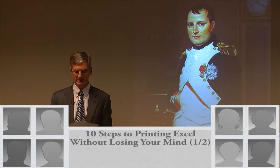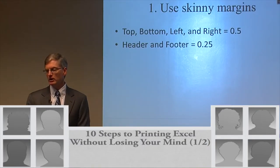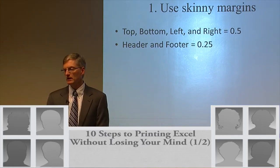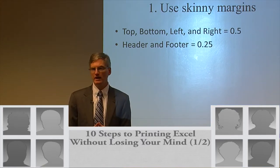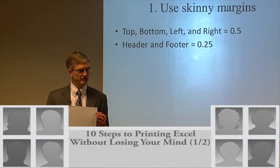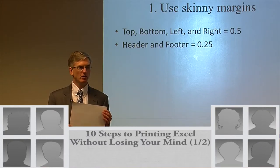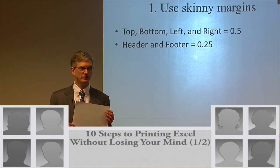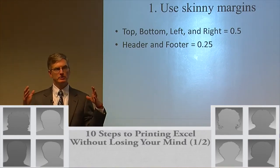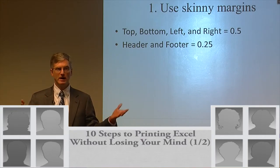I'm going to teach you everything I've learned about squeezing things onto one page — but sometimes you just can't do it, and you have to revisit expectations. So tip number one, your first blank: use skinny margins. A lot of times the question comes up — why can't I just use zero for a margin? The reason is when the paper is physically fed through the printer, the printer has to have some space to grab onto it. Unless you work for a magazine, you can't have zero margins. This is the best balance between getting as much as you can on one page and not having the header bleed over into the body of the worksheet.